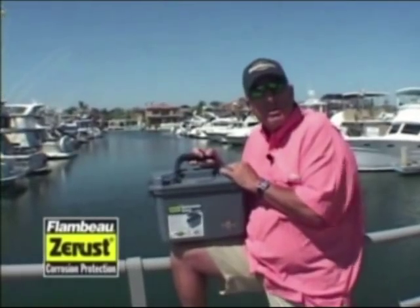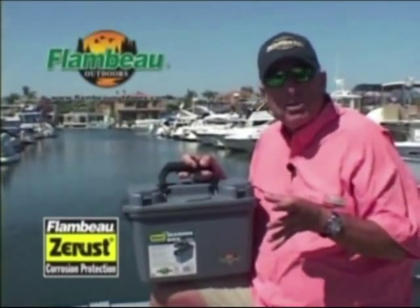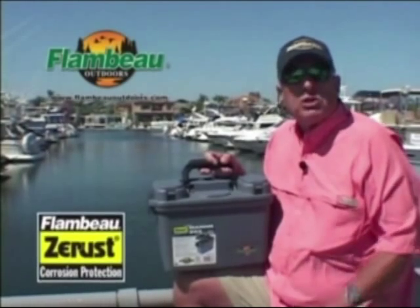If you want to see the entire line of great Flambeau products and learn more about this amazing Flambeau Z-Rust technology, go to www.flambeauoutdoors.com.